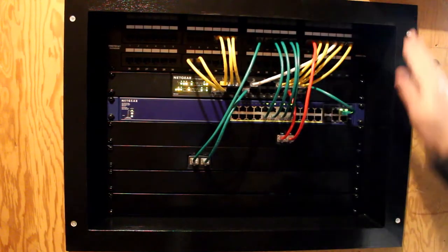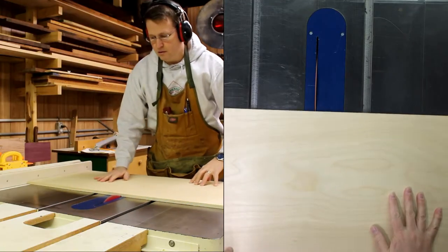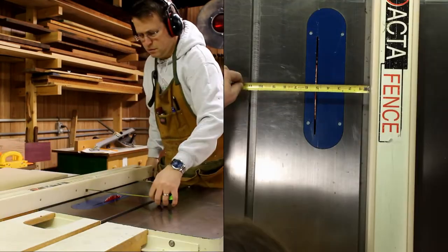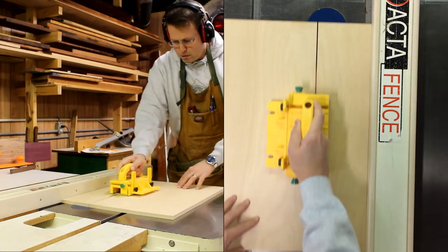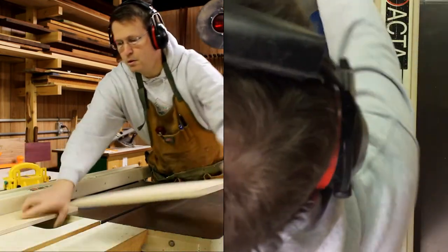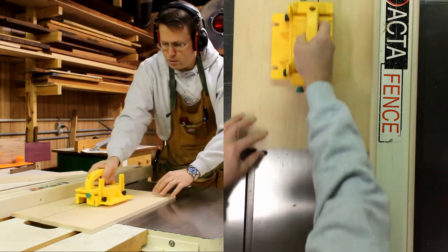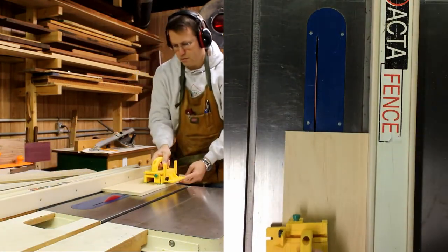For this project I'm using half-inch thick plywood — this is a nice Baltic birch plywood, so it's very flat, very smooth, there are no voids, it's great to work with. I'm cutting all the strips five and a half inches wide, and that will be the depth of the network box as it goes in the wall. That covers the three and a half inches of the wall plus a half inch of plywood or drywall, and then sticks out a little bit in the back.